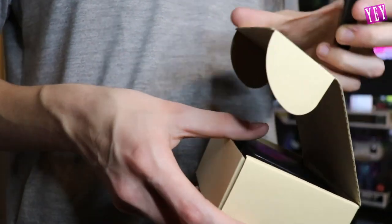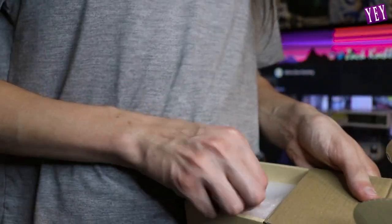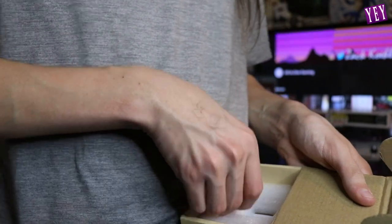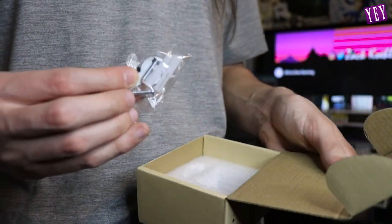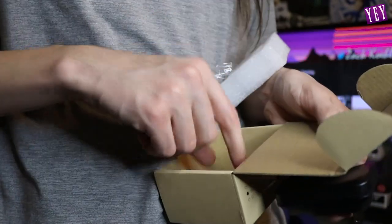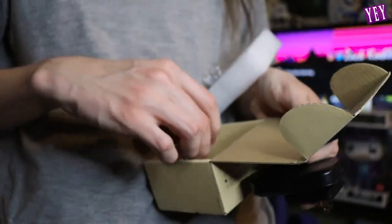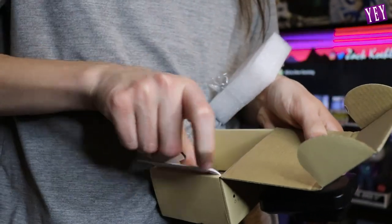It comes with some instructions and some screws. If you don't want to screw it in, it also comes with the sticky stuff. And there's the user manual right there.